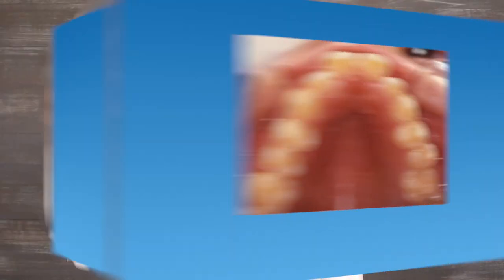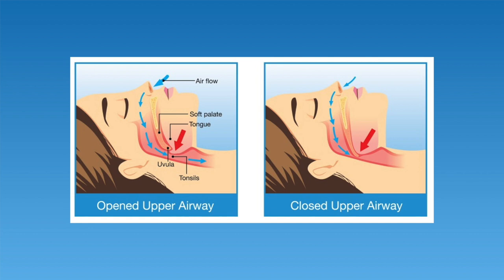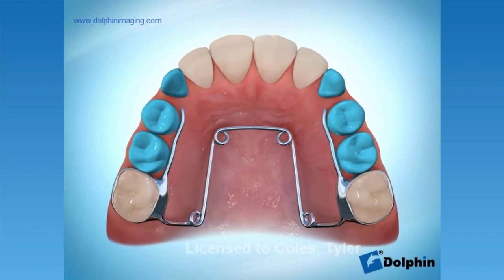A quad helix can also help correct a narrow upper arch. A narrow upper arch can cause both cosmetic and functional problems. A wide smile generally looks more pleasing to the eye, but having a narrow arch can also lead to airway problems. Individuals with a narrow upper arch generally have less room for their tongue, which can lead to the tongue sitting further back in the mouth than is natural. This type of restricted tongue position may lead to a more constricted airway, causing decreased nasal passages as you breathe, and increased risk of snoring, sleep apnea, and poor sleep in general. A quad helix widens the upper arch, creating more tongue space and avoiding the constricted airway problem.